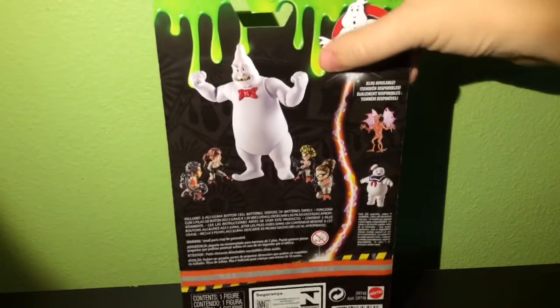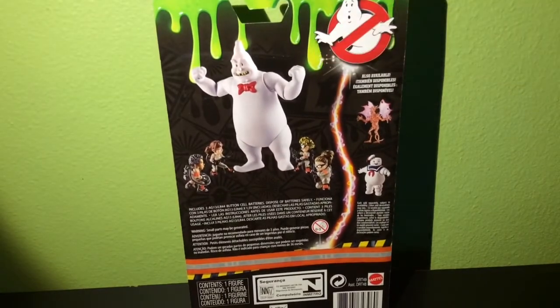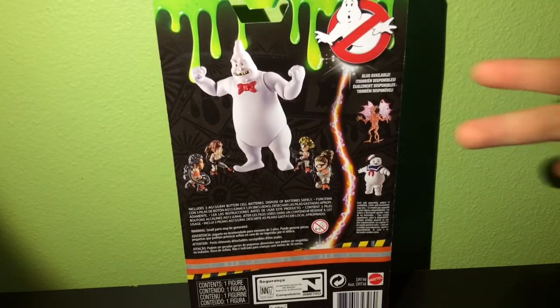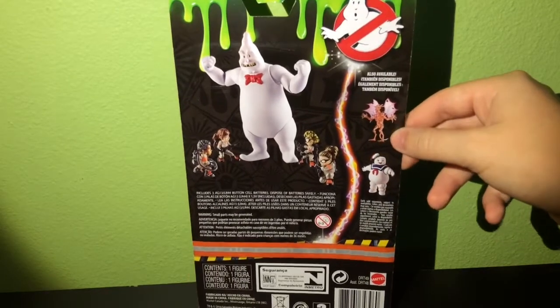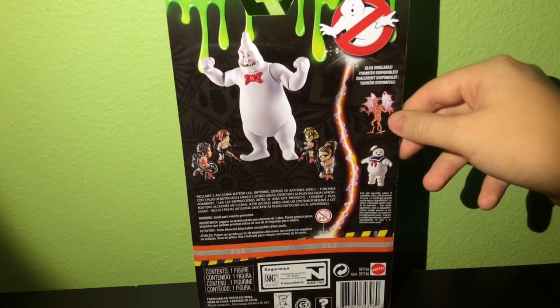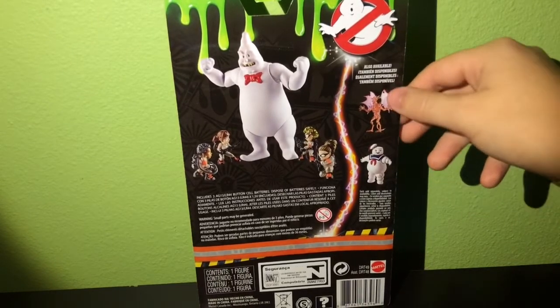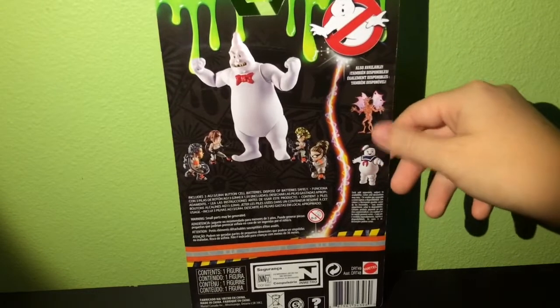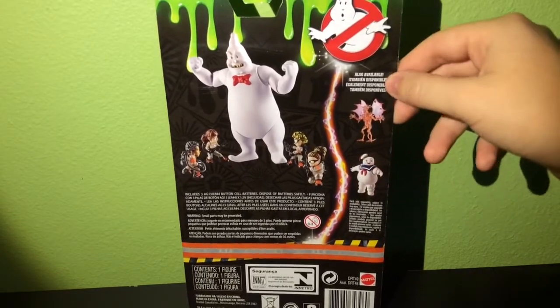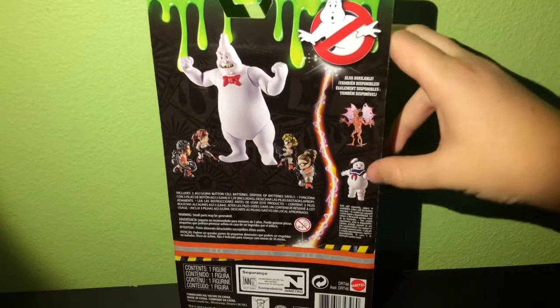Flipping it around to the back, you've got a better look at Rowan, and you've got two other figures. One of them is Mayhem — he's like a dragon. And of course the Stay Puft Marshmallow Man Balloon Ghost, which I will hopefully make a review of both of those, but I do have this guy.